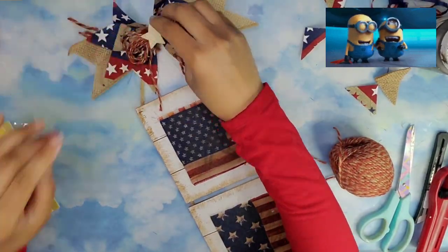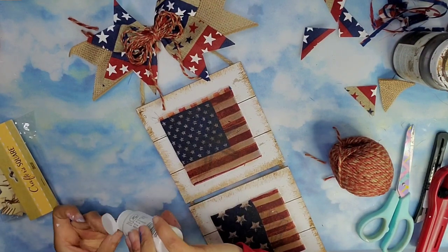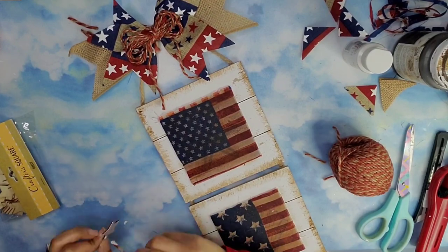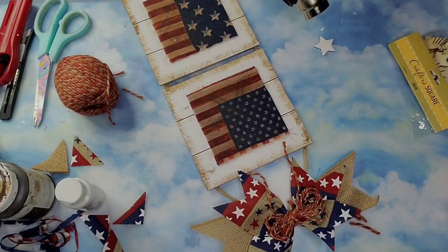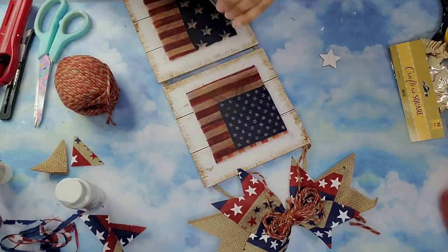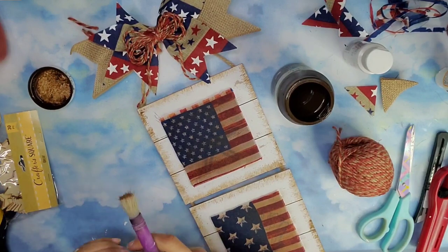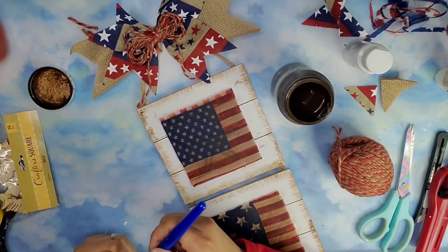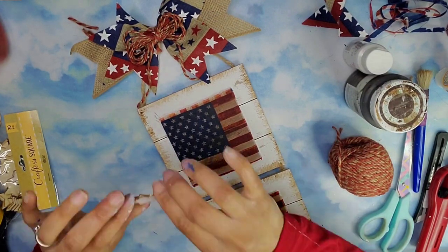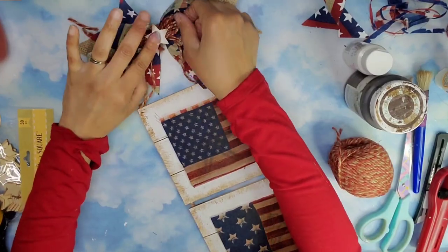Then I took one of these stars from the Dollar Tree and painted it using my white craft paint. Once dry I came in with some antique wax and dressed the edges of this little star as well, then glued it right in the middle of my bow. And now we are done! Let me know what you think of this piece — I love it!